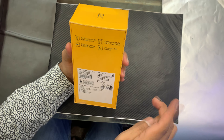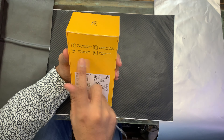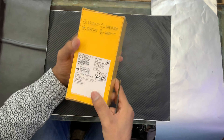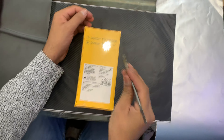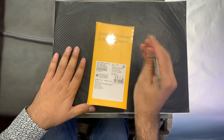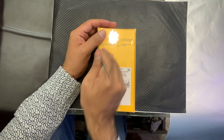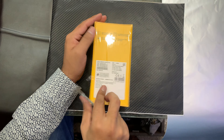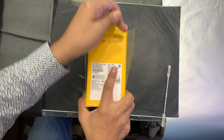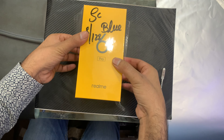On both sides of the box, you can see the Realme 6 Pro branding. On the back side of the box, you'll see highlights including the megapixel camera specs. This phone comes with a Snapdragon 720G chipset, and the variant available is 8GB RAM with 128GB storage. Two colors are provided: a light ring red color and a light ring blue color.